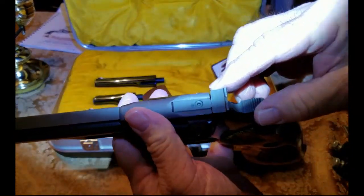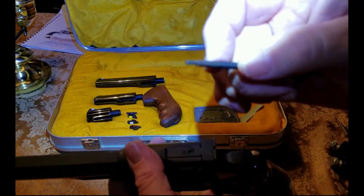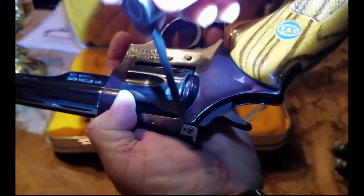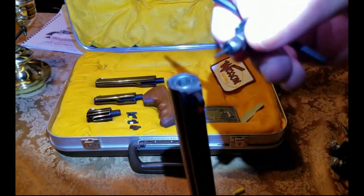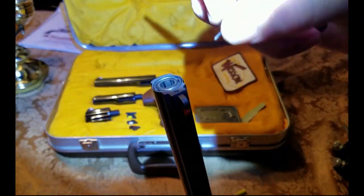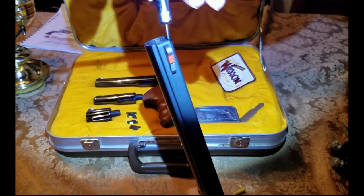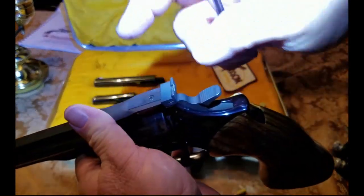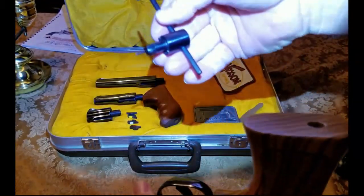On the rear sight, your multi-tool has a small allen wrench end. You can adjust your elevation and windage with this tool. With the small end you can put it into the front sight screw, unscrew it just enough, and the sight comes out — put another one in and screw it back. That's how you change the front sight, adjust the rear sight for elevation and windage, and take off your grip — all with the multi-tool.